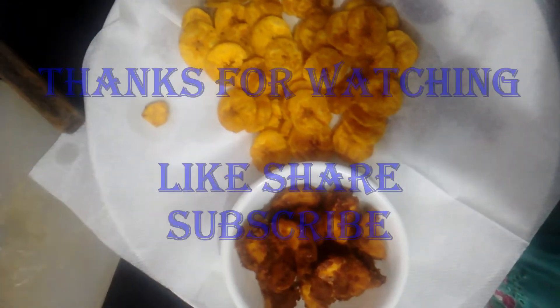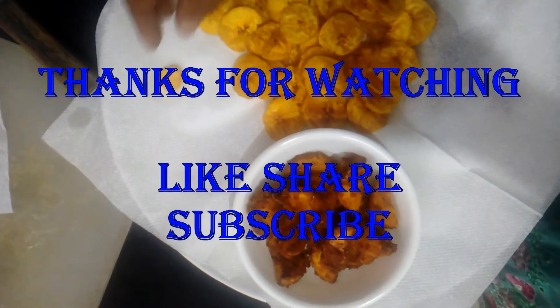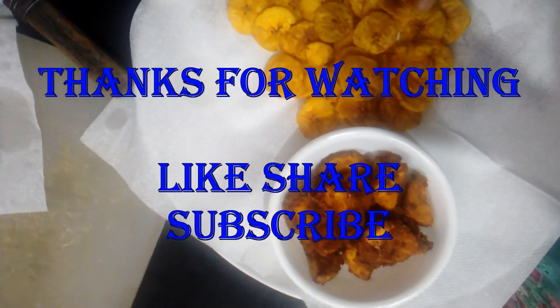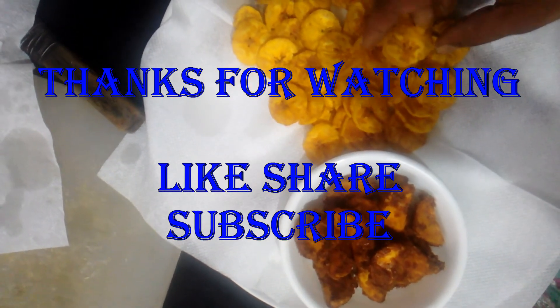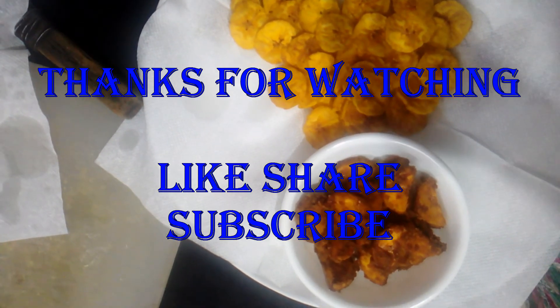Let's try the chips. I'm going to try the chips. Let's try it. Thank you viewers.